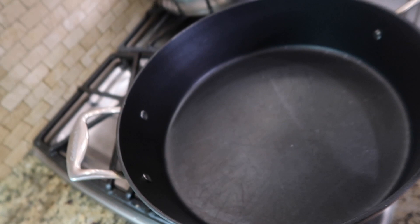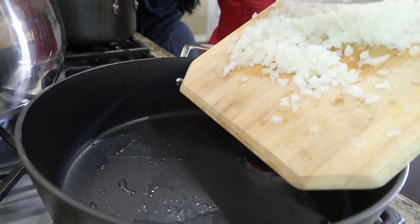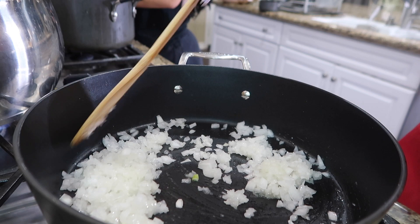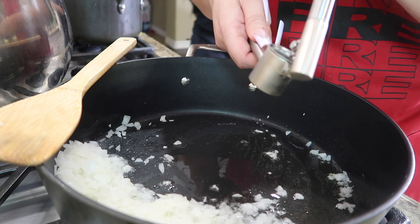Now I have my olive oil and I'm going to just drizzle the pan a bit — we don't need too much, just about that much. I'm going to throw in half of my onion. Now I'm mincing three garlic cloves and I'm going to throw them in.